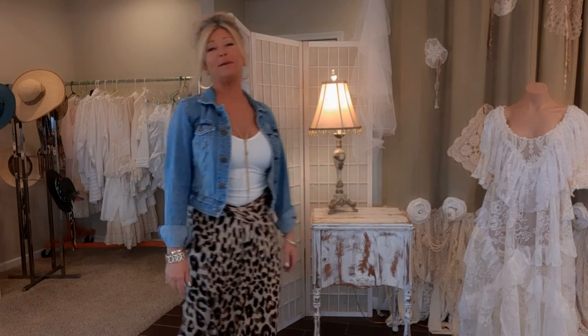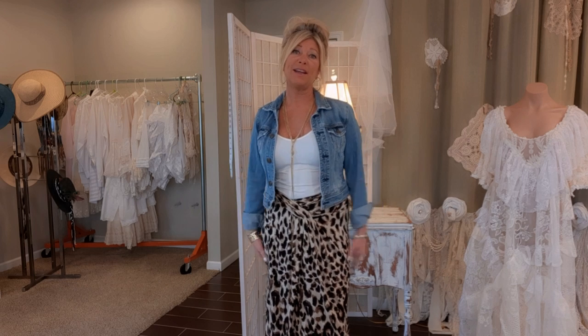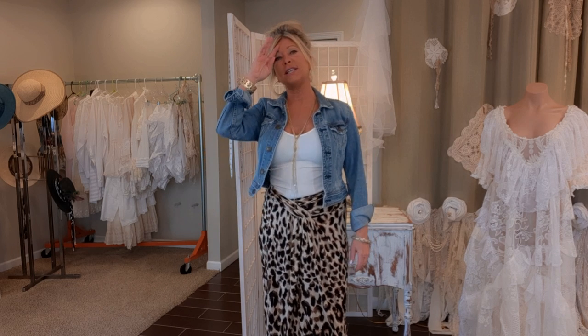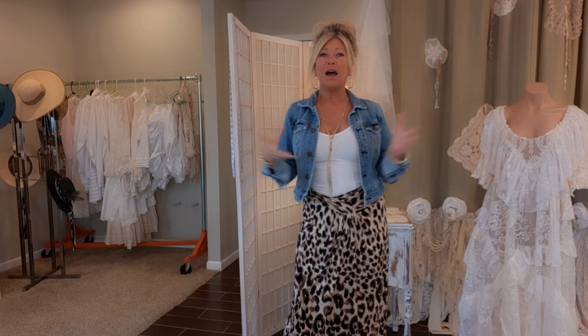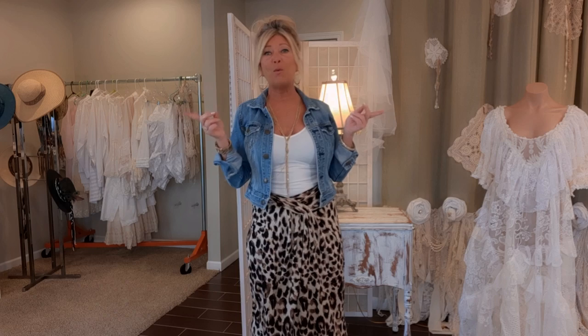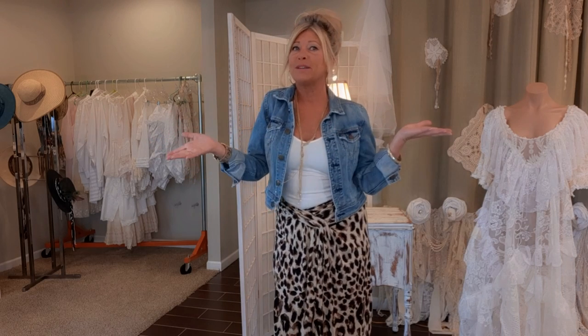Hi there, thank you for joining me. I'm Tracy and I love to upcycle — mainly clothes, purses, jewelry, things like that. I sold for many many years and I've retired from selling, and now I just do tutorials. I've gotten some requests to see my sewing room art studio, whatever you want to call it, and I thought it would be fun to show you around so you get to know me a little bit better.